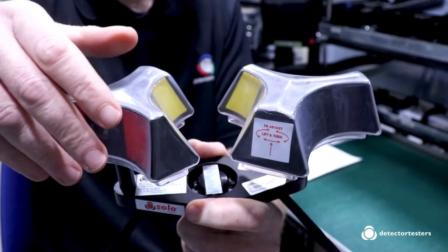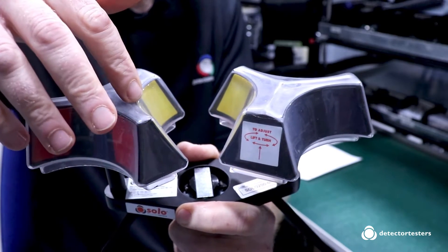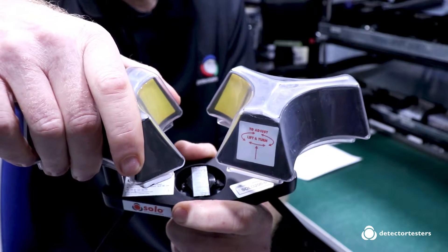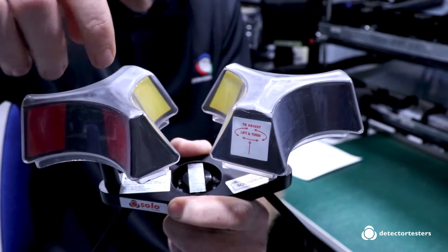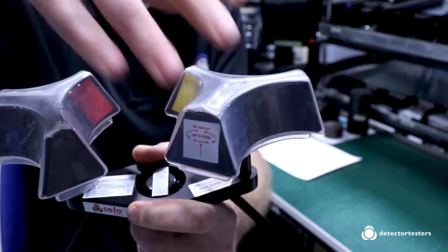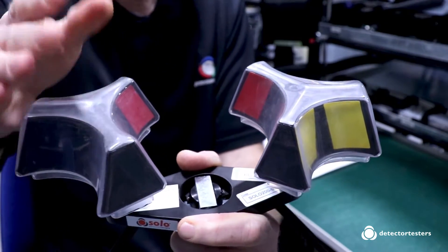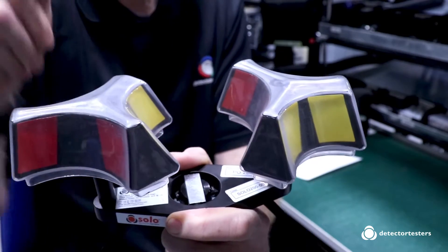The Solo 200 has adjustable cams that enable it to deal with detectors of various diameters up to 112 millimeters. On the yellow setting you're down to 64 millimeters, and if you lift and rotate them that's all the way up to 112 millimeters, with all sorts of settings in between.